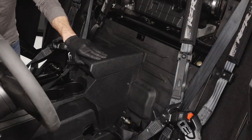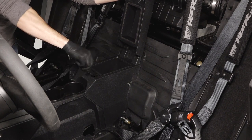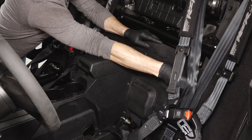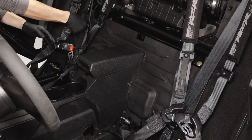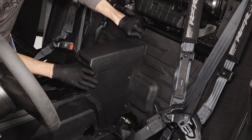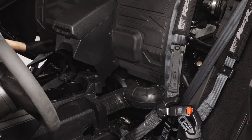Next, open the center console and release the two quarter-turn latches on the inside. Then, release the two lower close-off panel quarter-turn latches. Next, lift the lower close-off panel with center console up and pivot out of the vehicle.